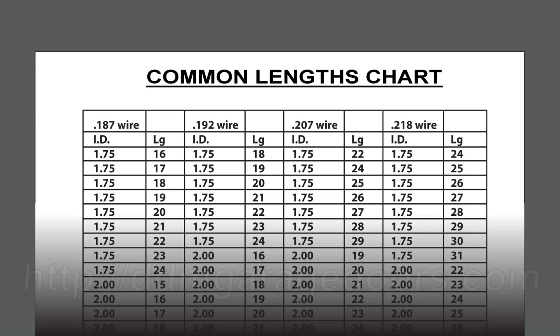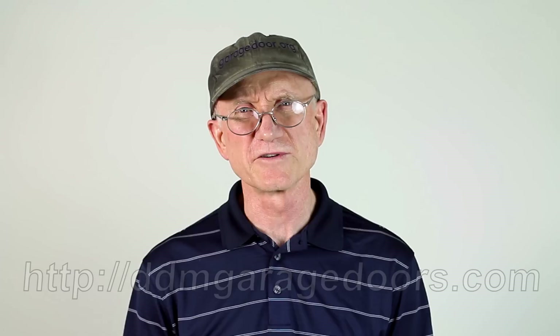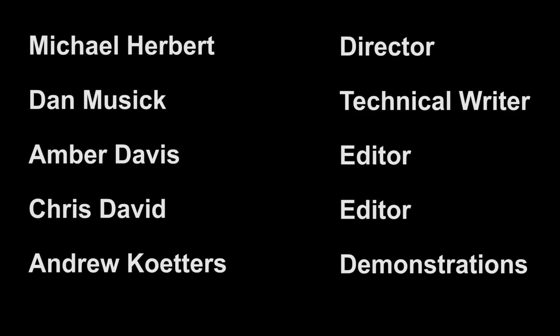One final note: we suggest you check your springs against the common lengths chart to make sure that your springs fall within the normal dimensions. This will help assure that you get the correct springs. I'm Dan Musick. I hope you found this video helpful. Thank you for watching.